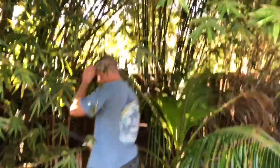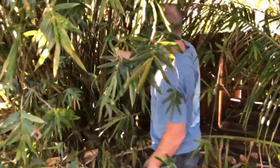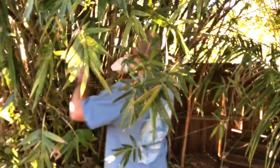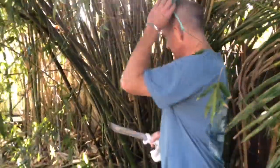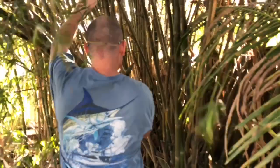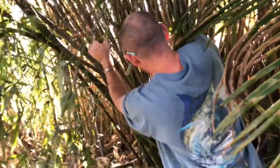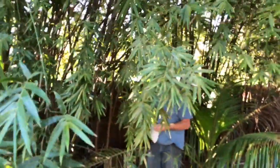That one's not going to work, let's try this one right here. I want to go ahead and cut it around here. It might be some work to get this out, so I need to get it out and also trim it up.